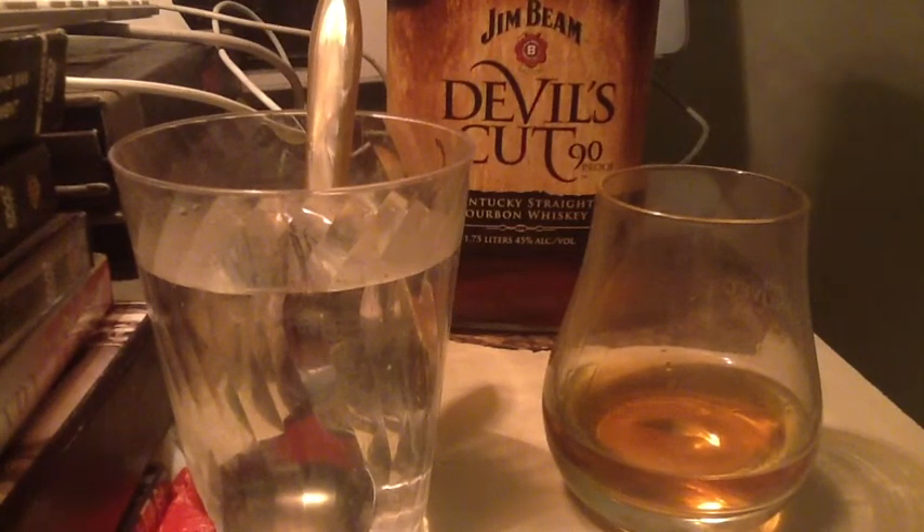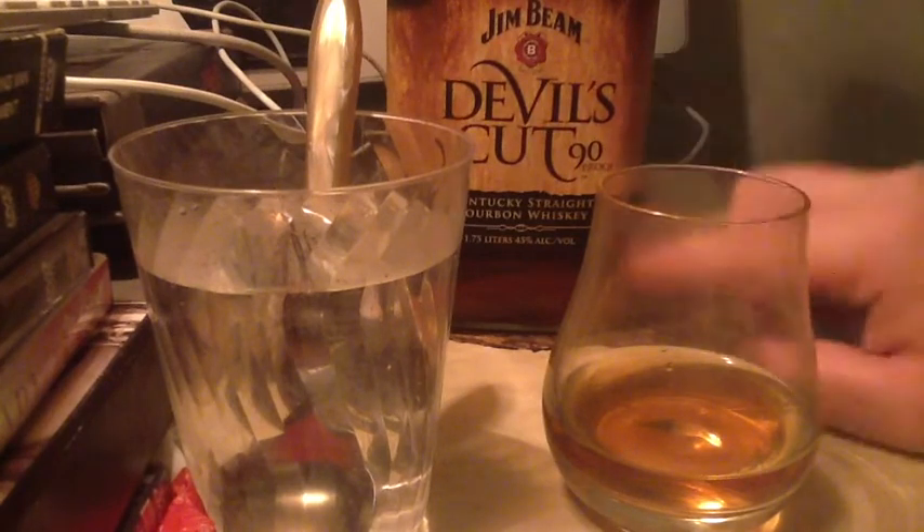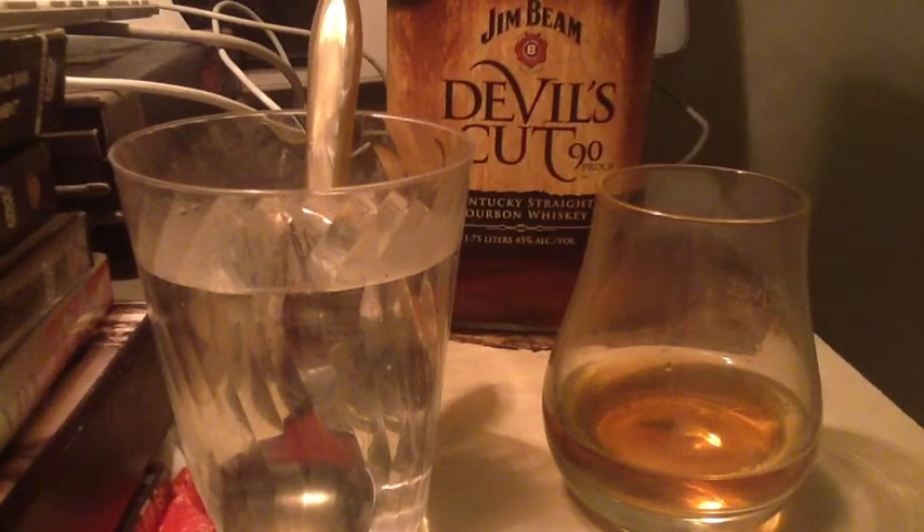This is the Jim Beam 6-year, which I've never seen. I don't believe they sell it outside of Kentucky or very many places. I've never seen the 7 or the 5, or the charcoal filtered where I live. I've seen the Jim Beam white, black, Red Stag, the Rye, and now this.